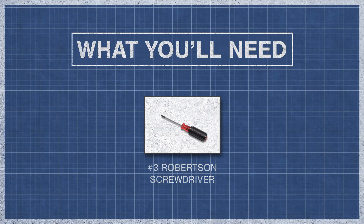To begin, you might need an 8 point star bit or a number 3 Robertson screwdriver.